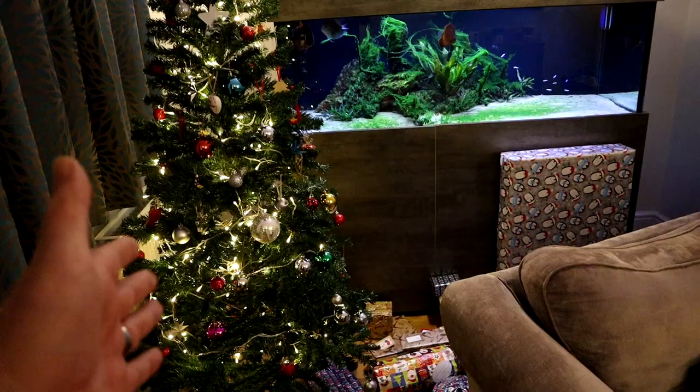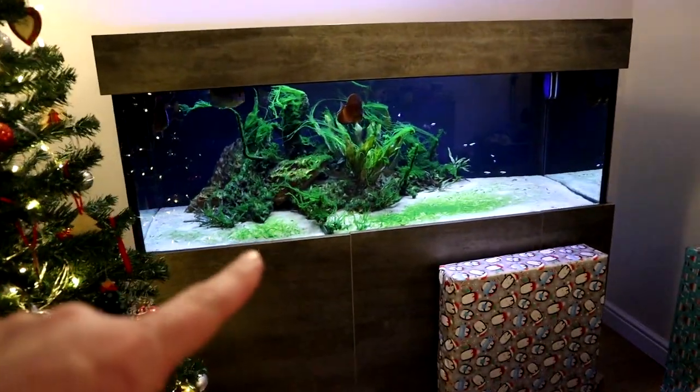You can see the Christmas tree here. And you can see the horrible looking fish tank here. And the two are related.